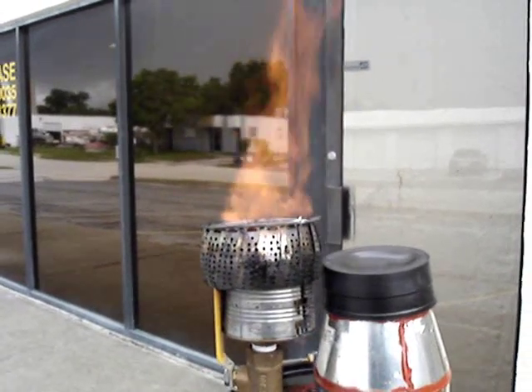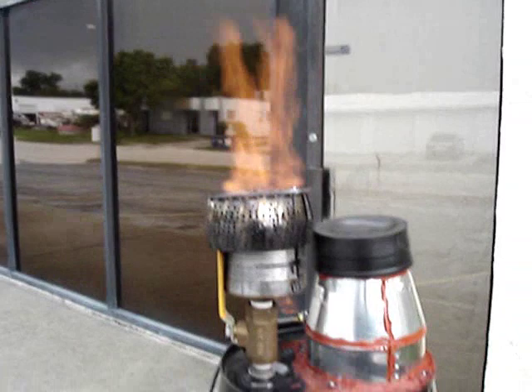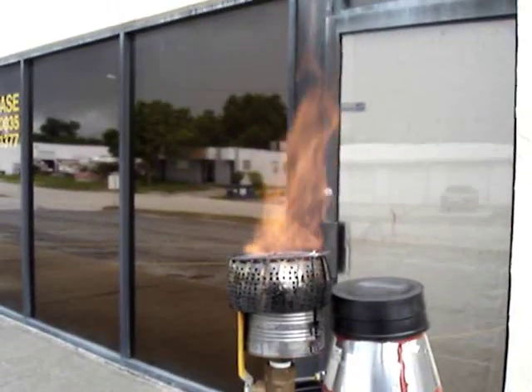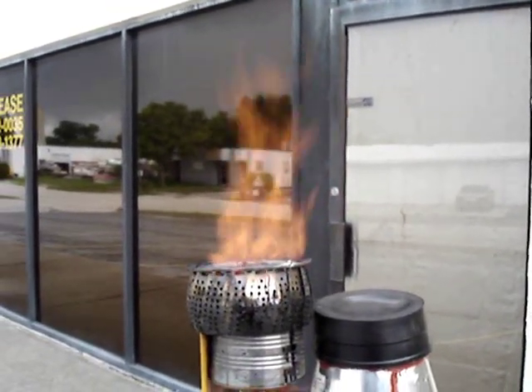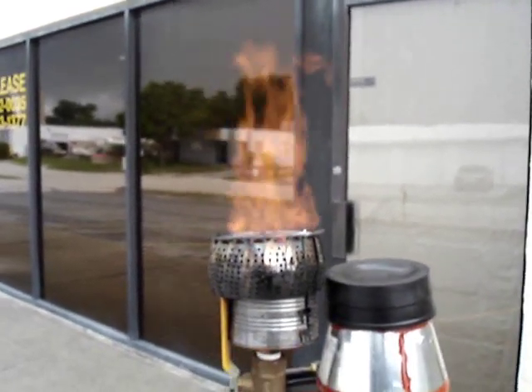I'm really happy with the volume of gas it's producing. I mean, this would power a huge engine even though it's a small package. I'm very happy with it.